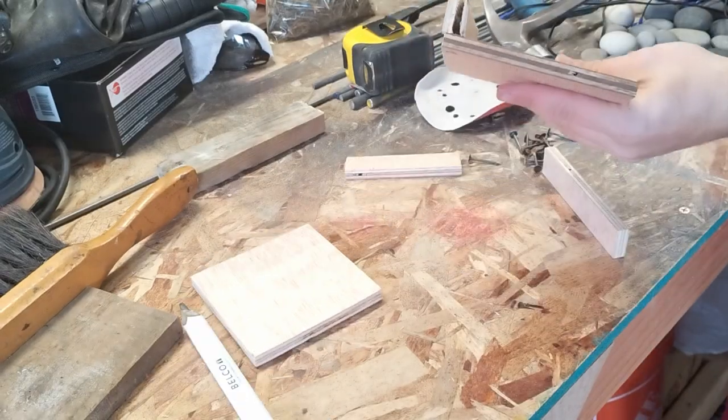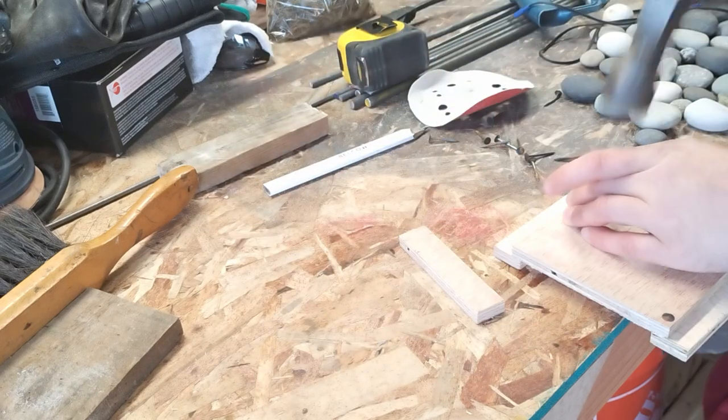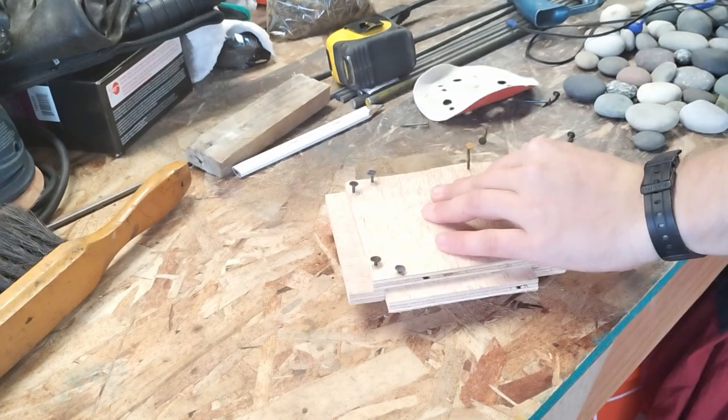Nailing that sucker together. It's pretty messy, kinda grimy, but I'll take it. Using the inner piece of the mold to act as a spacer for the pieces going around it.